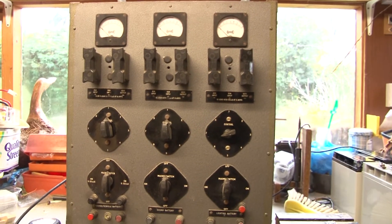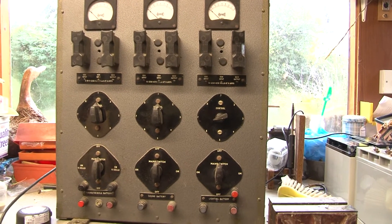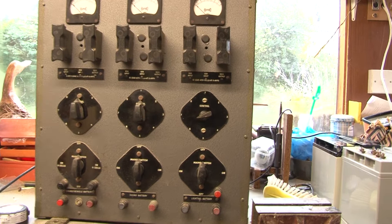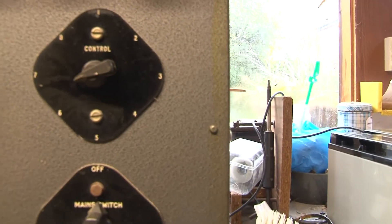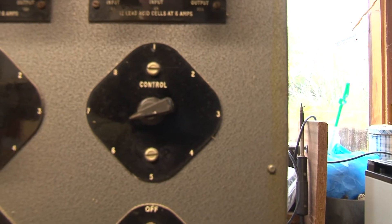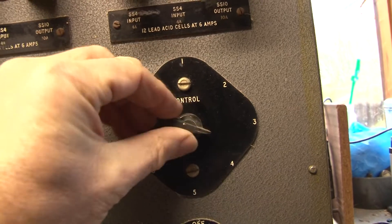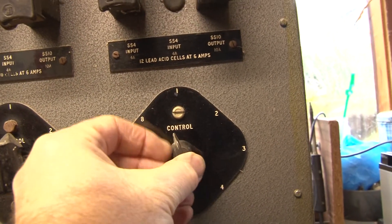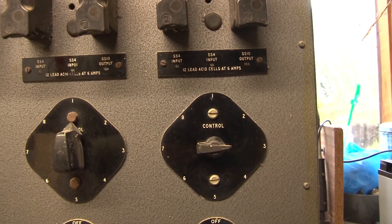Overall this unit is in quite good mechanical condition, but there have been some modifications made. Notably, the lighting battery current control has been modified to become a continuously variable control, and there are some internal modifications that have enabled that to occur.